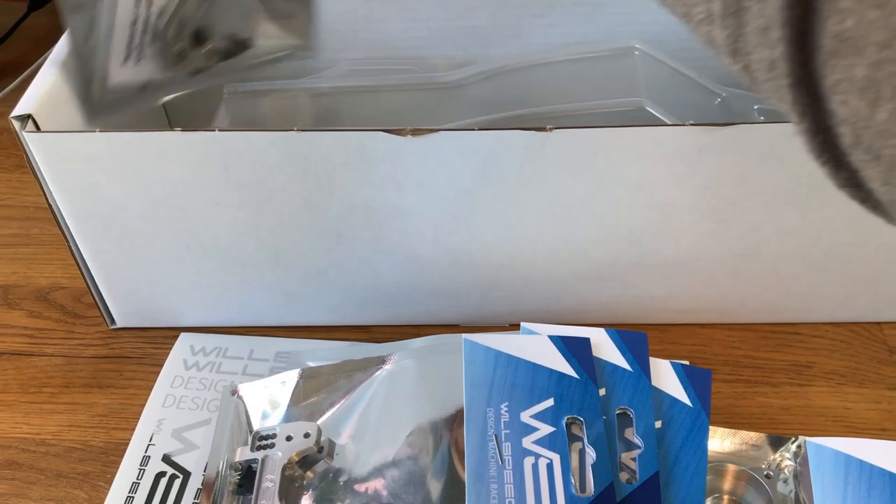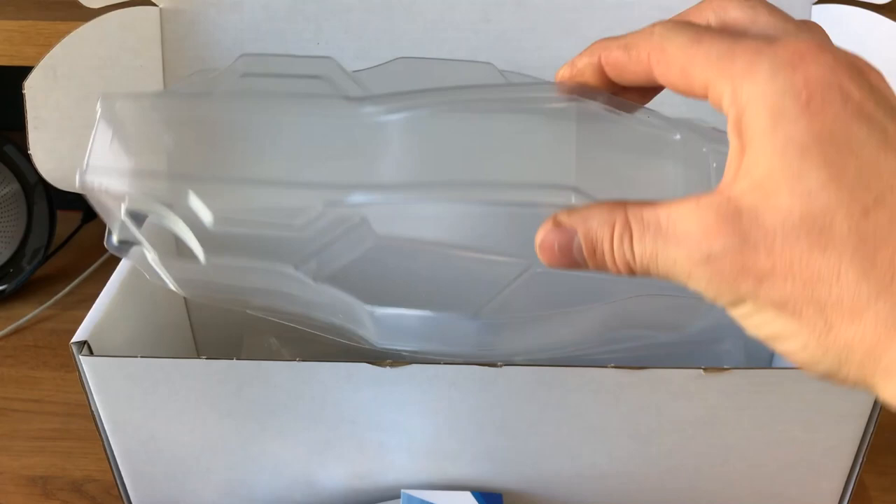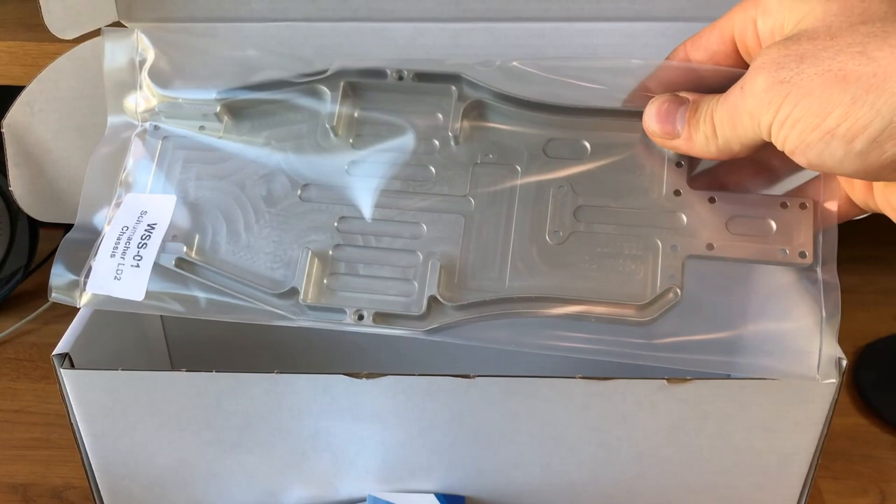There's the rear mount for the tower, again in beautiful alloy with all the hardware included. Then there's the motor mount. Please note: replace the standard lay shaft spacer with the one included in the kit — I'll show you that during the build. And then we've got the RF2 body shell, which looks awesome, and then the lovely chassis.